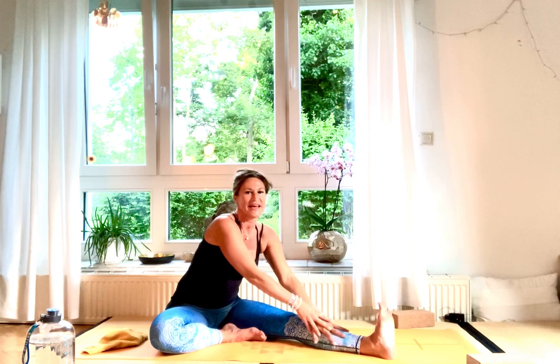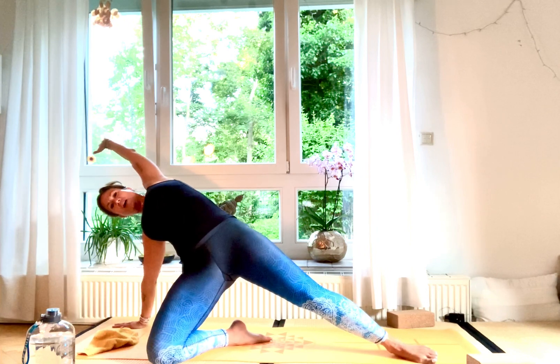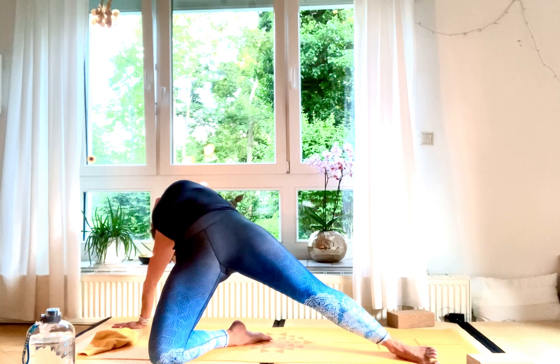Inhale, stretch up high. Place your right hand next to your hip and lift your body up — come up into wild thing. Your hips are pressing to the front, it's like a back bend as well. You're facing into your left palm, hold there, activate your glutes. Hold for five, and four, it's a good heart opener as well, and three, two, and one.